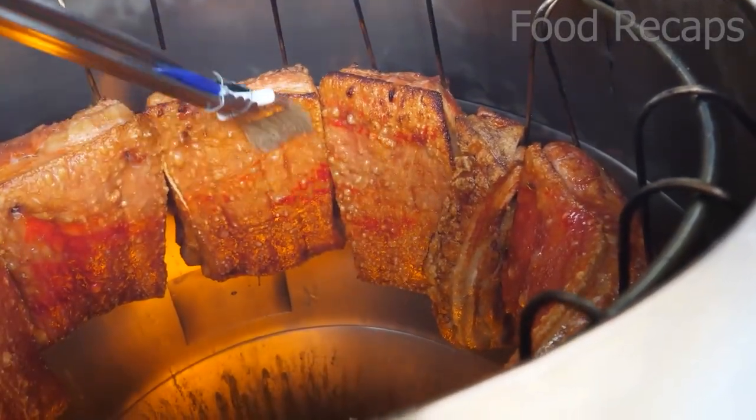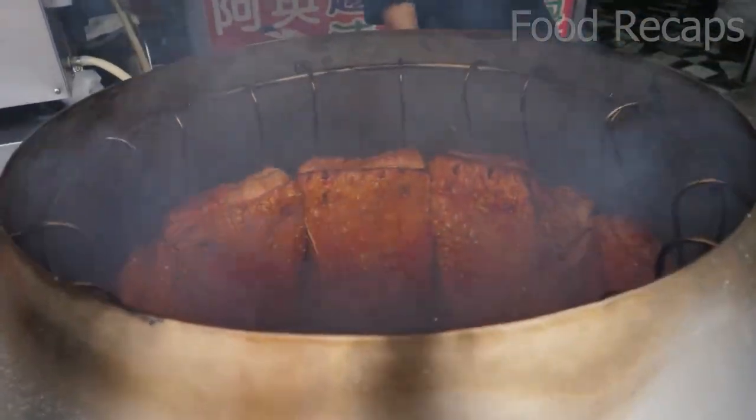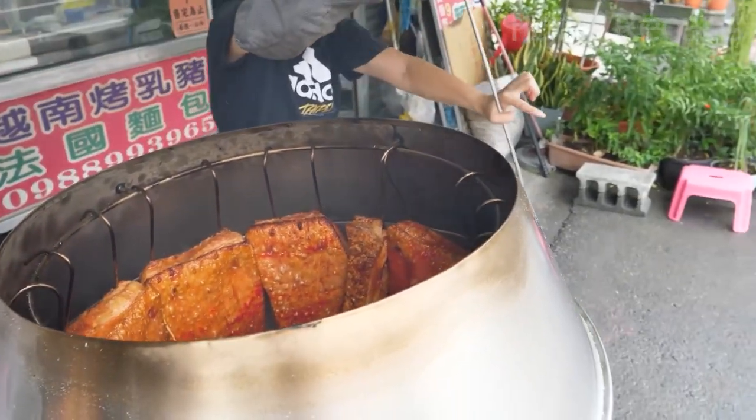Pork bellies are a popular food in Chinese, Filipino, Hispanic, Korean, Nordic, and Thai cultures. It hasn't caught on yet in the U.S. or Europe, but with more restaurants from those countries, it will soon convert the foodies there too.